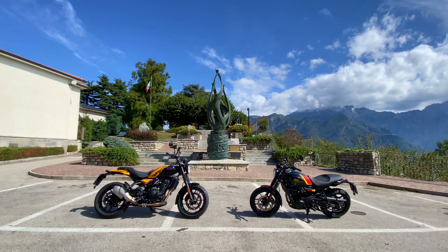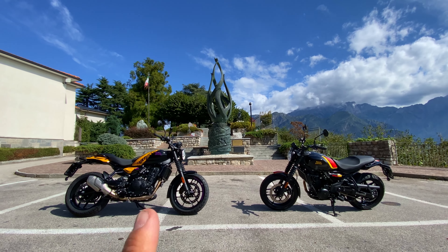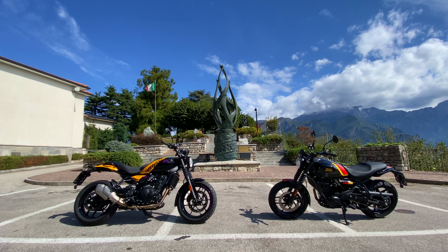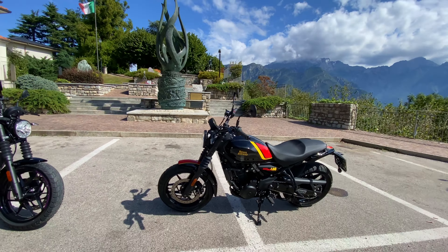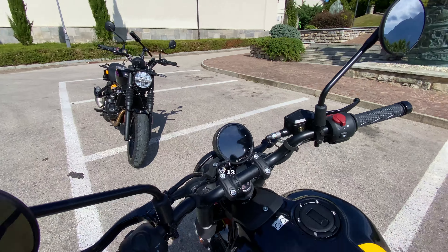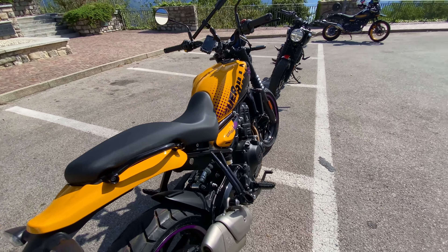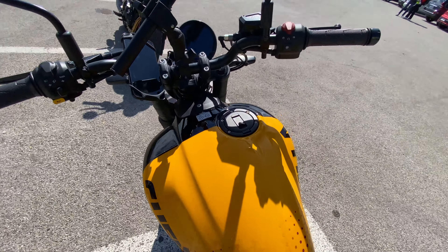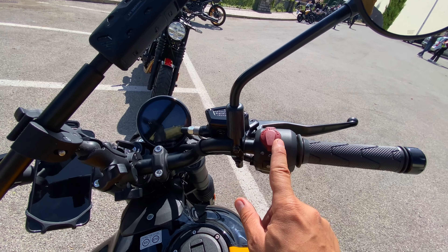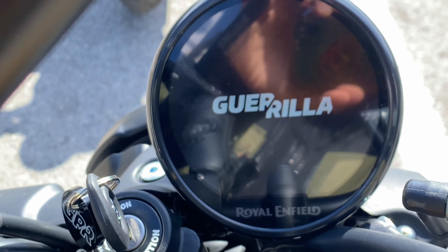Eccoli qua, i due colori secondo me più belli, disponibili al lancio. Cambia di qualche centinaia d'euro tra i vari modelli. Vedete questa qui è tutta nera, con i richiami. Adesso ve la accendo e vi faccio vedere il logo.